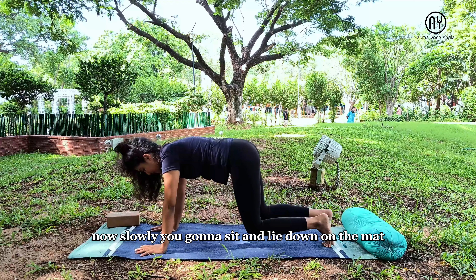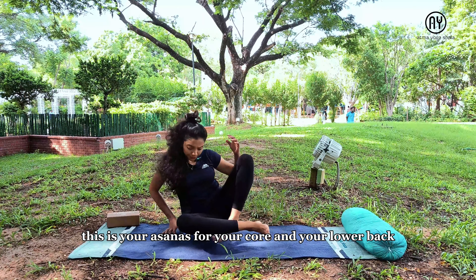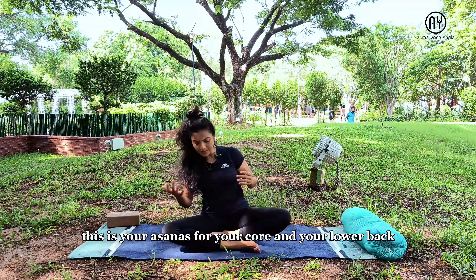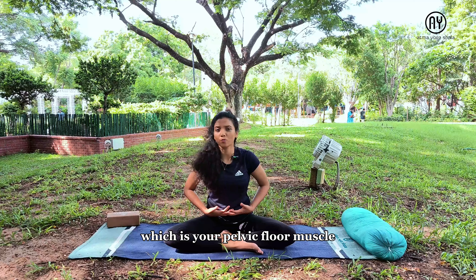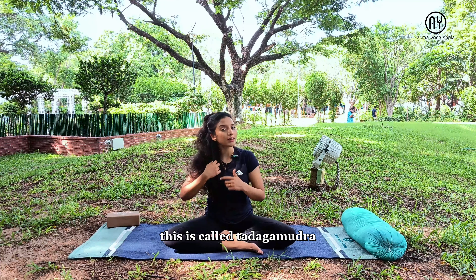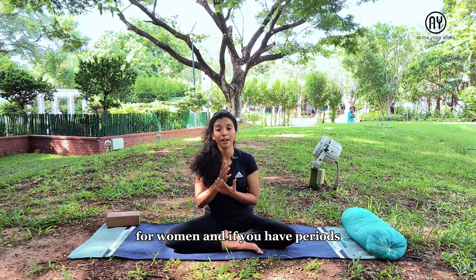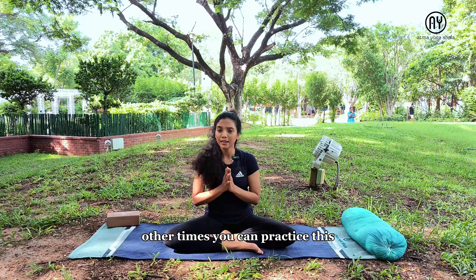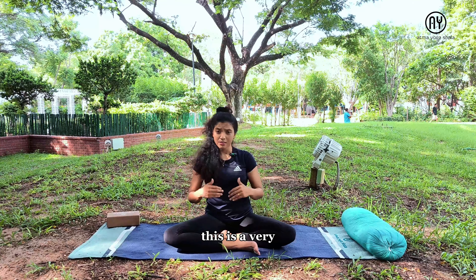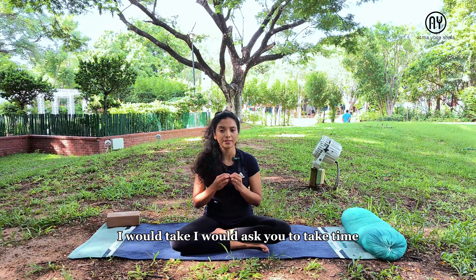Now slowly sit and lie down on the mat. These asanas work on your core and lower back. Now we're going to work with the deep muscles — the pelvic floor, transverse abdominis, and diaphragm. This is called Tadaga Mudra. It is not recommended during pregnancy or menstruation. This is a very intense practice, so take time to understand it before you attempt it.